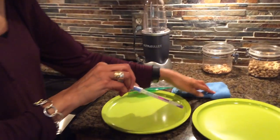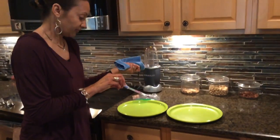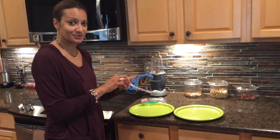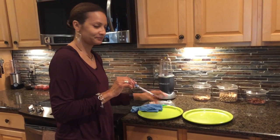So these cloths will clean up 99.9% of the bacteria and remove things from surfaces. This is the Norwex EnviroCloth.